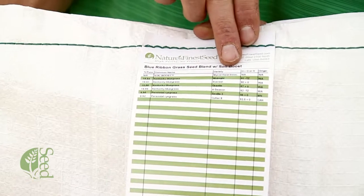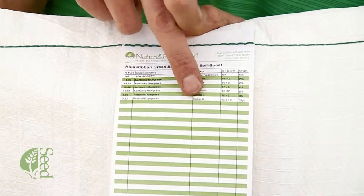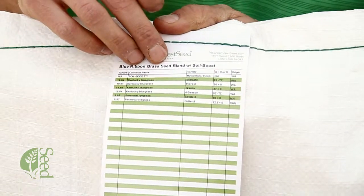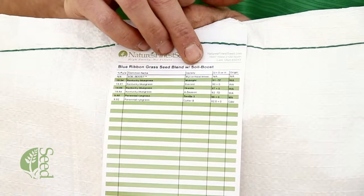Moving over here to the right a little bit, it talks about the varieties of the grasses included here. At naturesfinestseed.com we have selected some of the finest varieties of grass seed. These are typically used in golf courses all around the country, so you're getting good quality seed here.